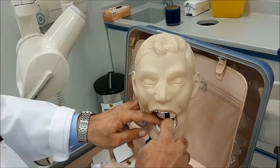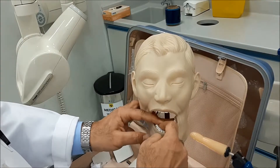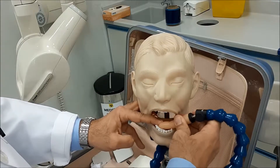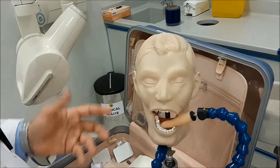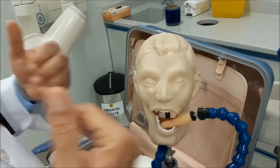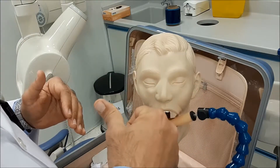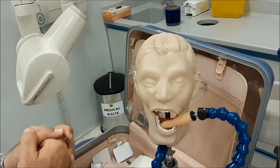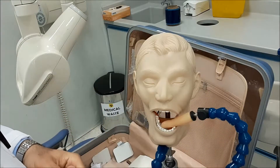After you secure the sensor inside the oral cavity, hold the sensor properly and guide your patient so that the patient will be supporting the film on the crown of that tooth. We don't want the patient pressing down so hard that it causes bending of the sensor, which will affect the image afterwards.